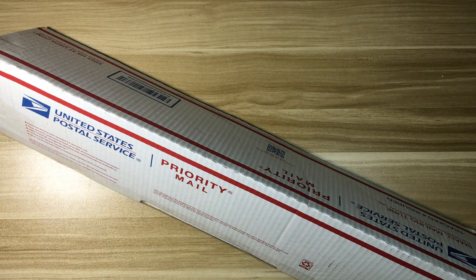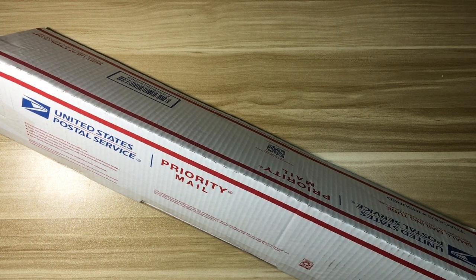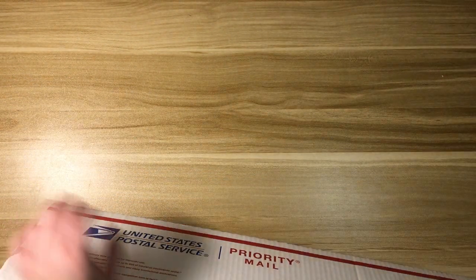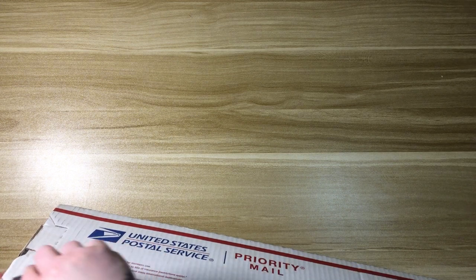Hi everyone, welcome back to my channel! Today I have an unboxing for you guys. This is a new-to-me diamond painting company, but it's also a newer company in general. You'll know from the title, but you'll probably recognize this box — it's True Artists DP, or True Artist Diamond Painting, the shop name on Etsy. I heard about it from Katie over at Diamonds and Washy, who was one of the first I saw unbox from this company.